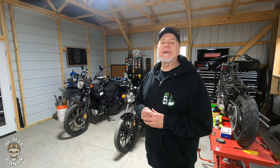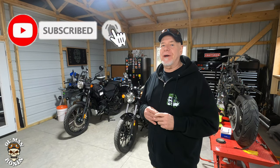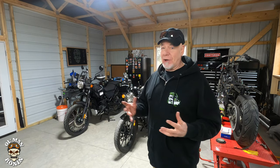I really hope you enjoyed this video today. If you did, make sure you give us a big thumbs up, subscribe, hit that bell notification button, share and comment. I read all the comments and comment on as many as I possibly can. Until next time guys, ride safe and keep her on two wheels, baby.